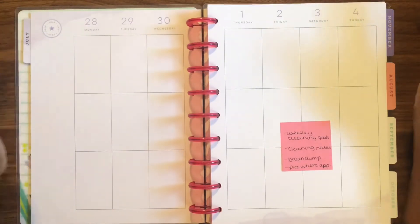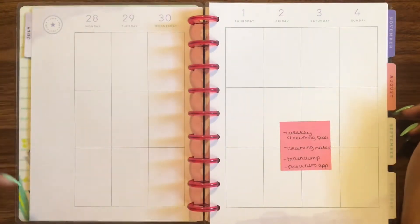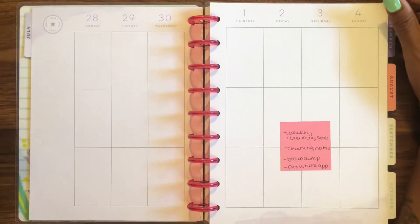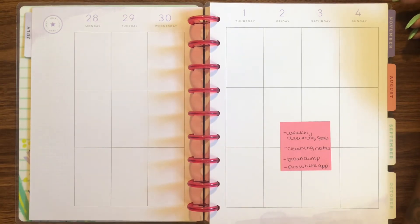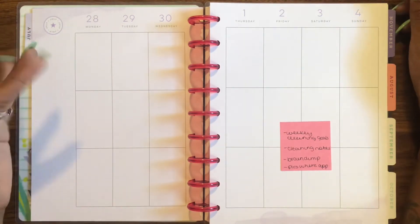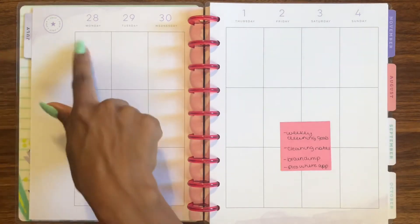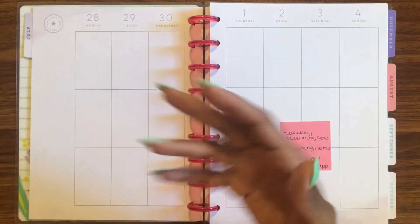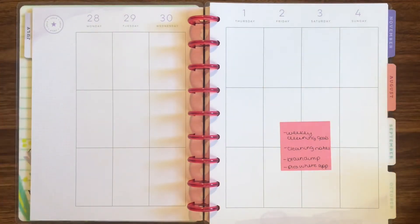I'll have weekly cleaning goals and cleaning notes for those weekly goals, plus any daily goals, and a brain dump on the side with pictures where applicable. I'll take notes about what I'm cleaning — for example, if I'm cleaning the fridge and the light bulb goes out, I can note that I need to buy a new light bulb. I'd like it to be day-specific but it doesn't necessarily have to be — we'll see how it goes.